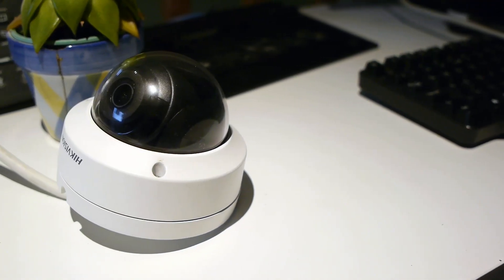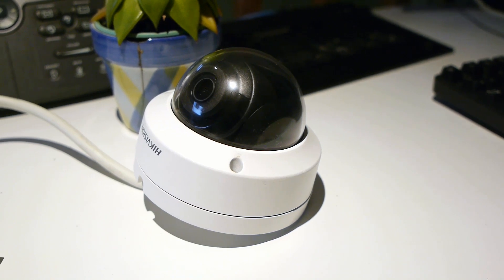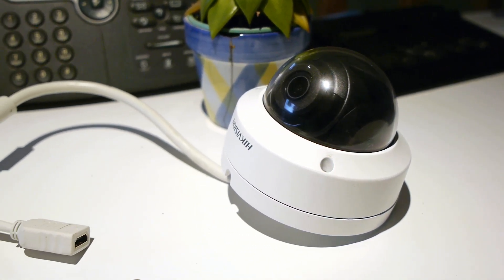I decided to try a Hikvision camera. I'd been avoiding them for a while because of their ties with the Chinese government, but they're very popular and popping up everywhere — even in tiny corner shops. They're obviously good for both small and large businesses, so they're probably quite good for a home. I acquired the DS2CD2125FWDIM.